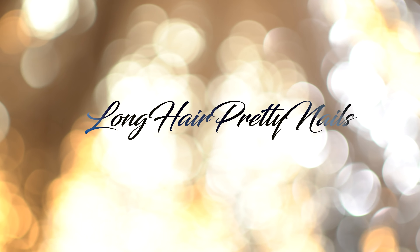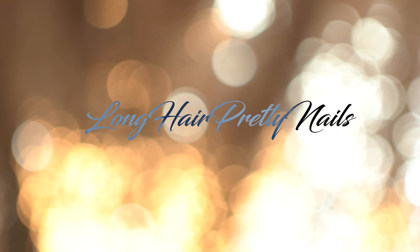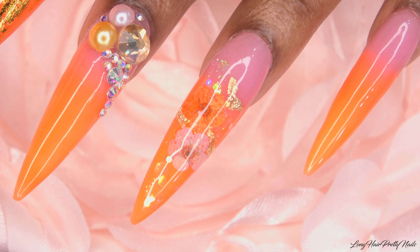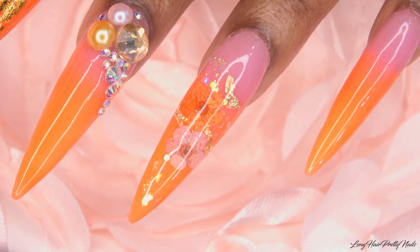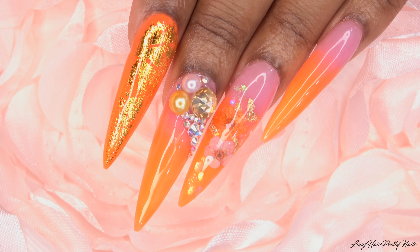Welcome back to Evie's channel. This is her husband and we're switching it up today — y'all been requesting a hubby does my voiceover video. So we're gonna get into it. For this one we're gonna show you this orange crush design and I'm gonna sit here and talk through it. I don't know what I'm talking about, but it should be entertaining.